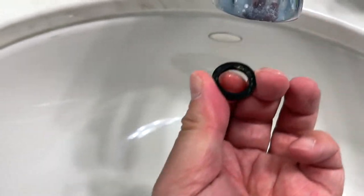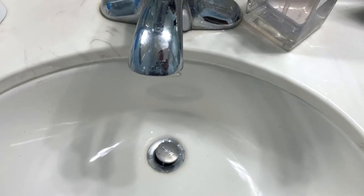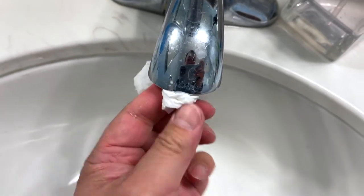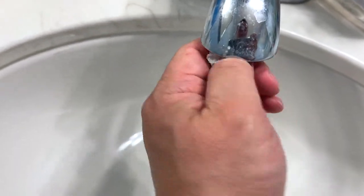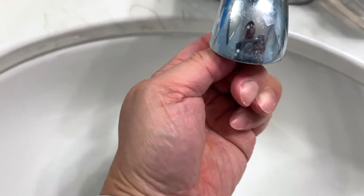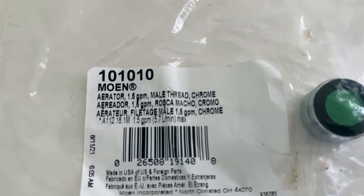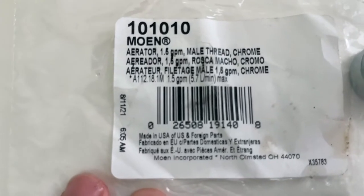I'm going to pull the washer out just like that. I also want to clean the area — or use a piece of paper. I'll clean it again because it's extra dirty. I don't think they ever changed it, to be honest. It's really dirty.